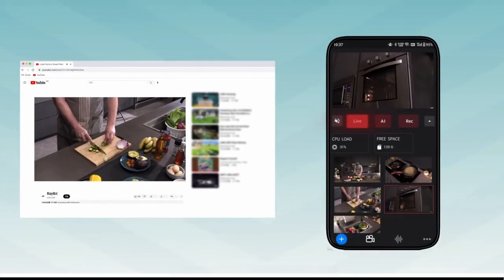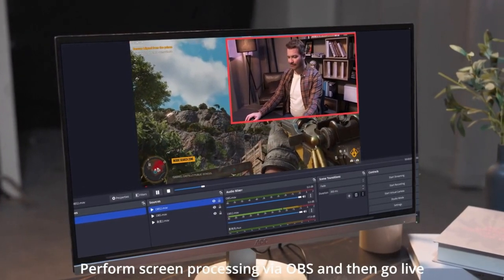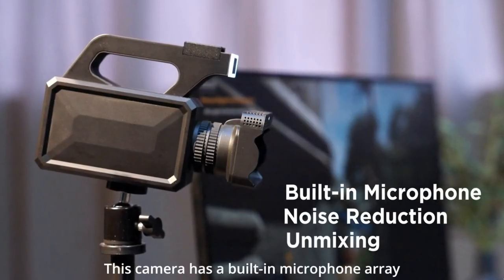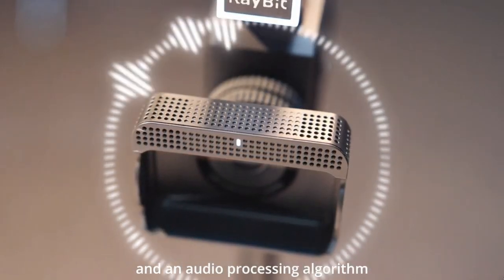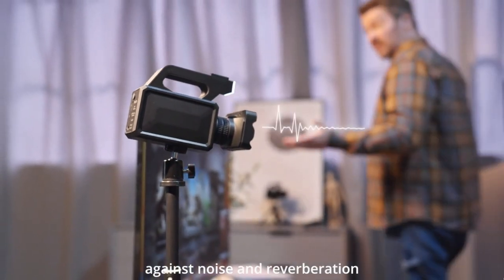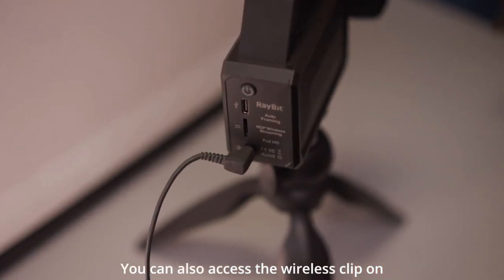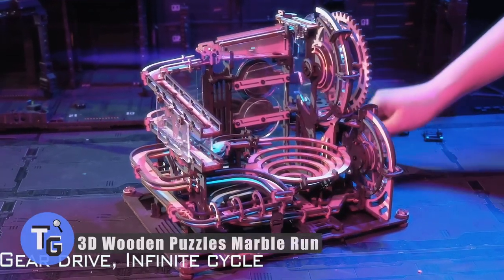This setup is perfect for quick and easy live streams. With AI auto framing, intelligent voice tracking, and a built-in mic, it increases the overall audio-visual quality of your content. Reach a broader audience by streaming to up to three different platforms at once. With the Raybit SC1 you can link your device to up to three different live streaming networks and connect to them at the same time, building your followers faster than before.